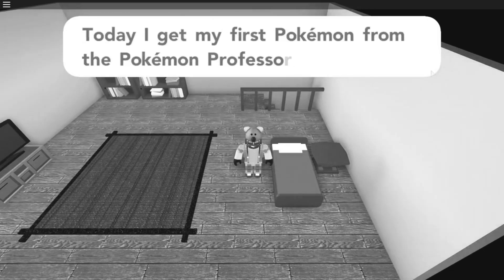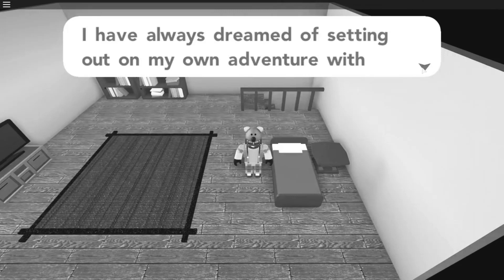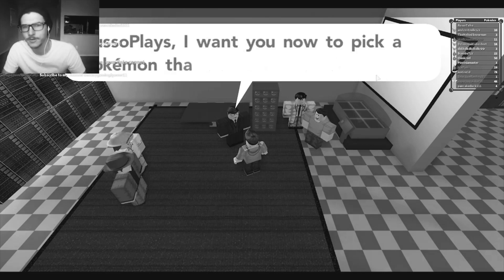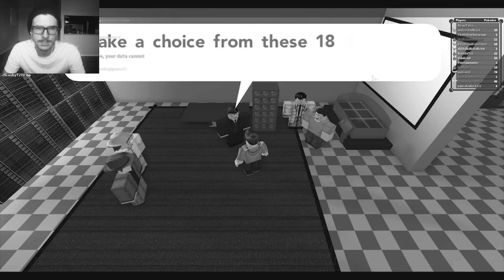I can't believe today has finally come! Today, my first Pokemon for the Pokemon Professor. I've always dreamed of setting on my own adventure with Pokemon by my side. There are so many Pokemon in this world, and there are still many things that we don't know about Pokemon. I want you to now pick a Pokemon that you would like to accompany on your adventures.